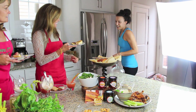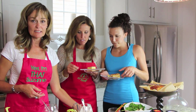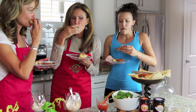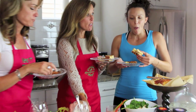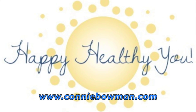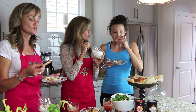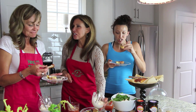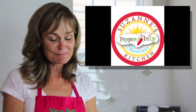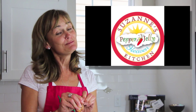Thank you so much, Suzanne — this has been so much fun! Connie's daughter joins in to try everything. The crostini gets rave reviews: 'You think it's just a simple sandwich, but it's life-changing!' And as for the spicy ice cream: 'I don't know if it's healthy, but it makes me happy!'